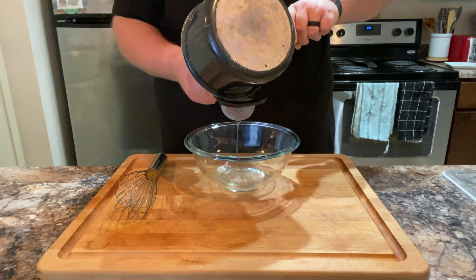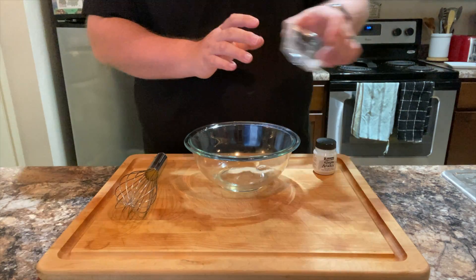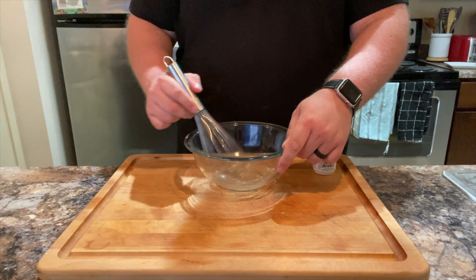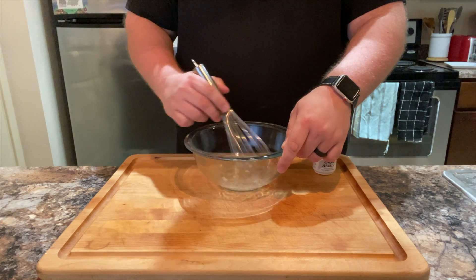This will give you some spiced water. To that, add 1.4 grams of gum arabic, which is an emulsifier made from tree sap — you can easily find it on the internet. Mix that together. Why do we need an emulsifier? Because this butter beverage has butter in it, and fat and water don't naturally mix.